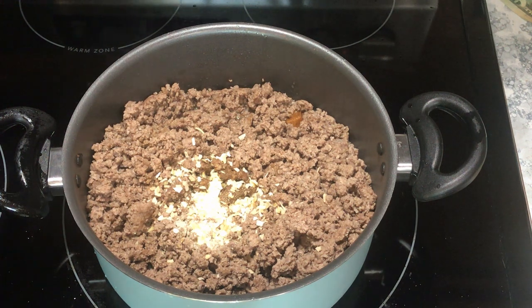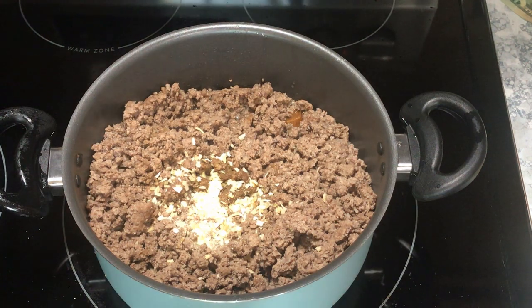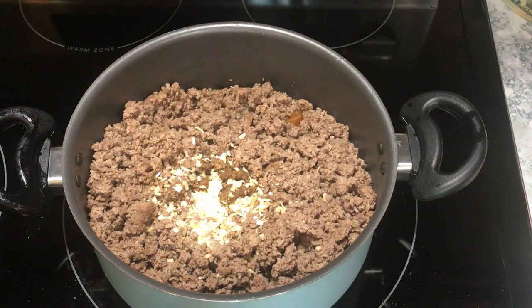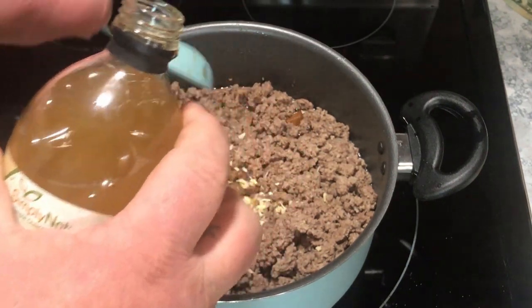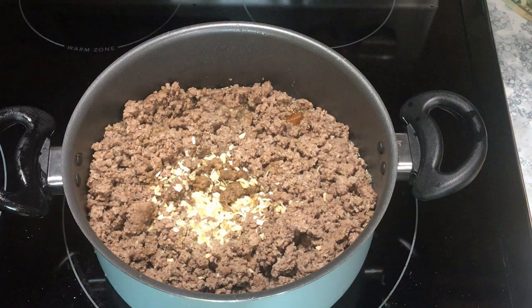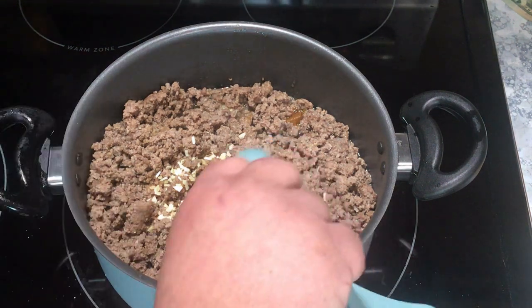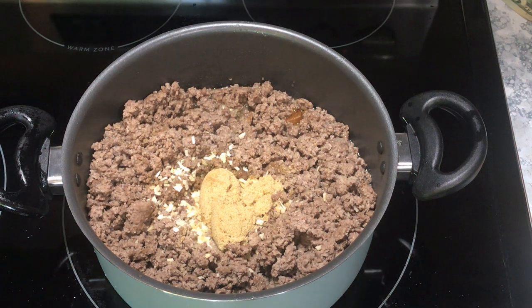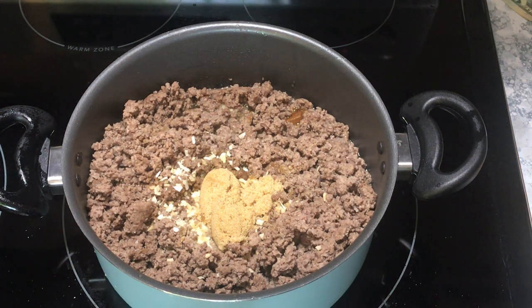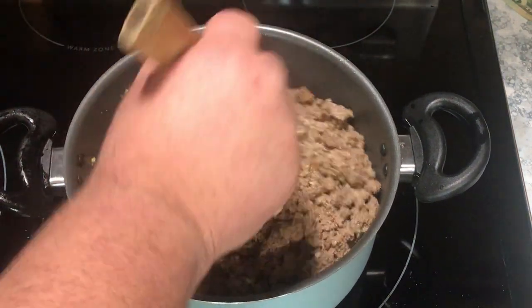What I like to do differently is chop up a whole onion and put it in here and cook it. Then add two tablespoons of apple cider vinegar and two tablespoons of brown sugar — that's the Maid-Rite recipe. I'm gonna chop up the onion and let it go low and slow, and come back after the beef bouillon cubes dissolve.